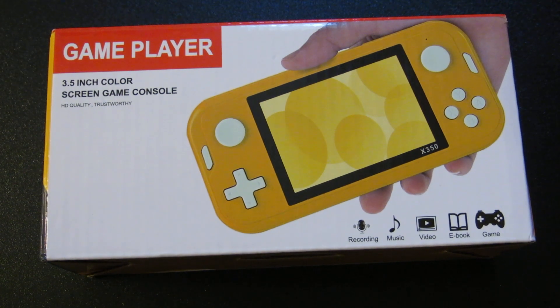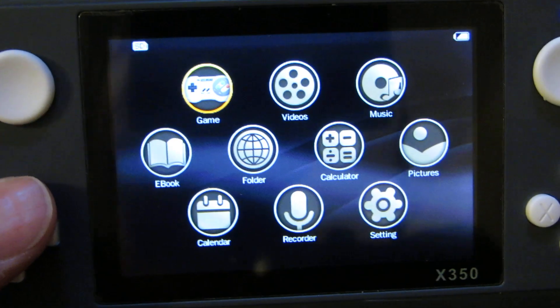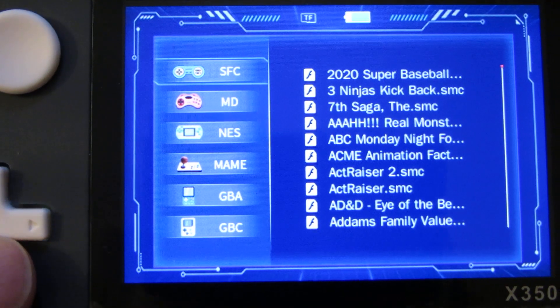If you want to know if you can play Game Boy on this thing, you can. When you get it, it gives you these directories: Super NES, Genesis, NES, MAME, Game Boy Advance, and Game Boy Color.